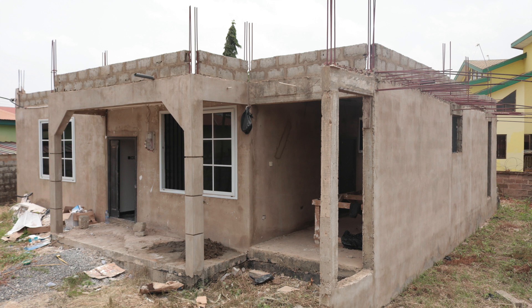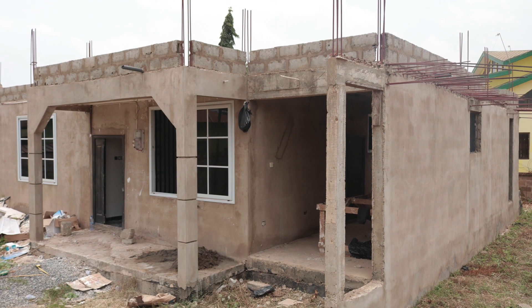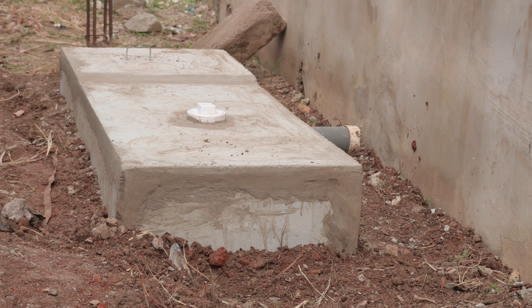Whenever you're ready to use this digester, it can serve the two-bedroom house — top and bottom — for a long time. Two biodigesters have been installed for this property, linked into the shared soak away, and that's what this video is about.